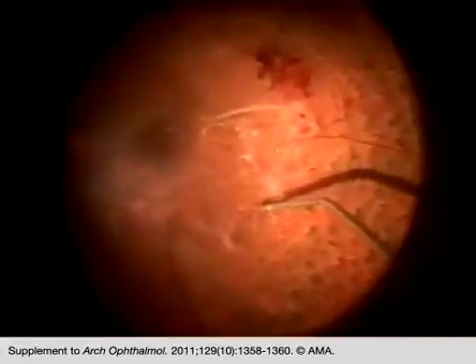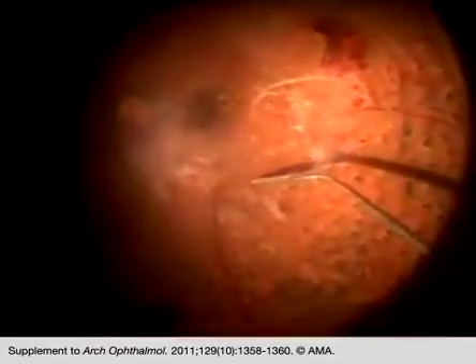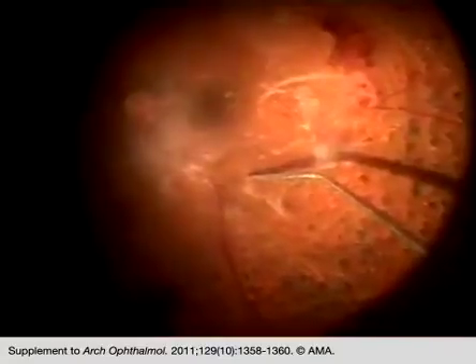Here we see how we can separate the vascularized posterior hyaloid face from the retinal surface, allowing us to perform a safe and careful dissection.